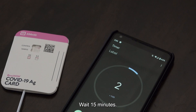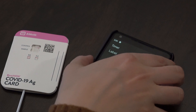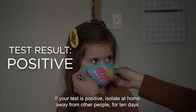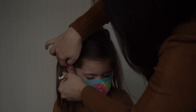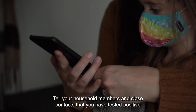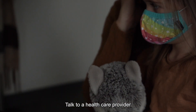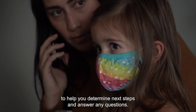Wait 15 minutes, then read the results in the test card window. If your test is positive, isolate at home away from other people for 10 days. Tell your household members and close contacts that you have tested positive and that they should get tested too. Talk to a healthcare provider to help you determine next steps and answer any questions.